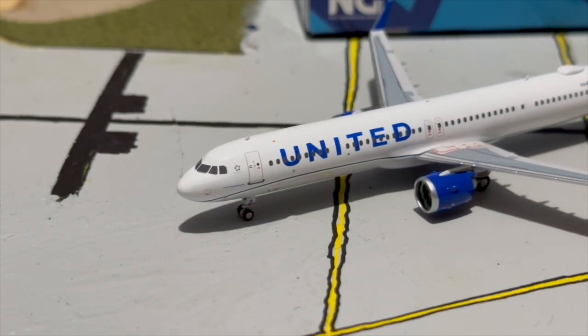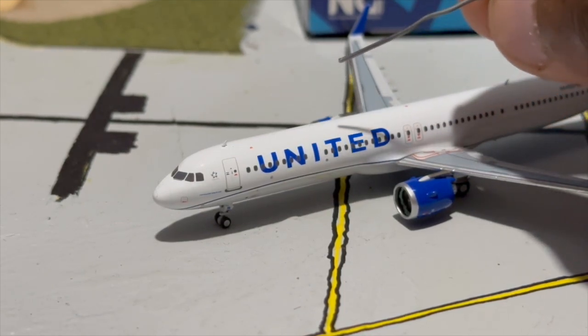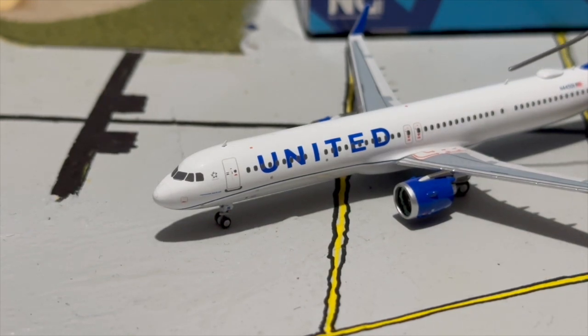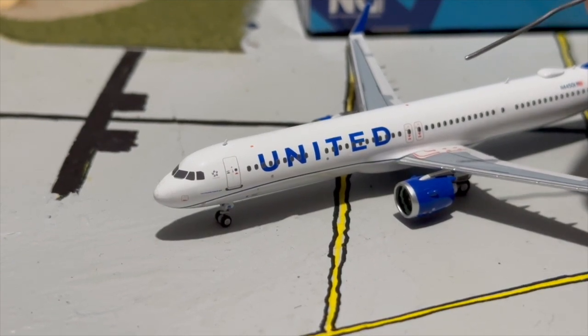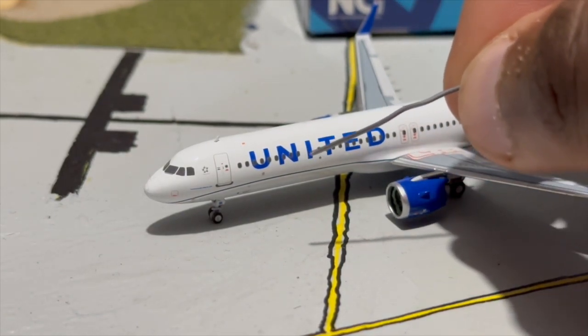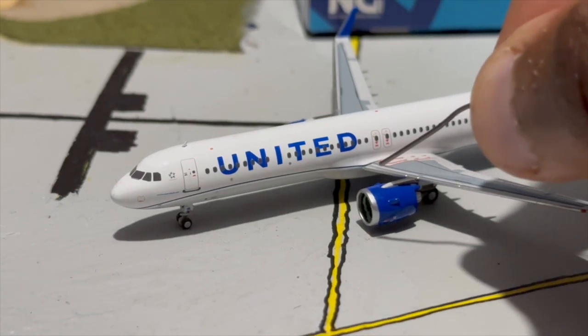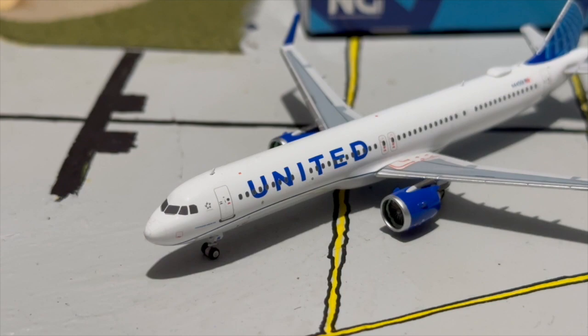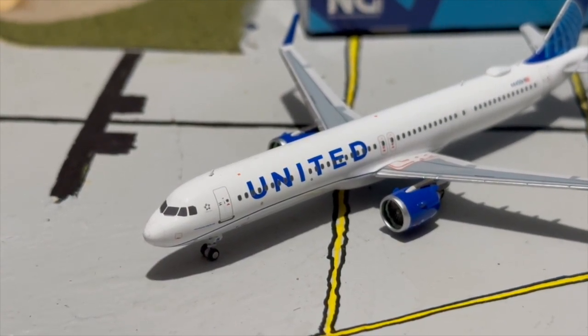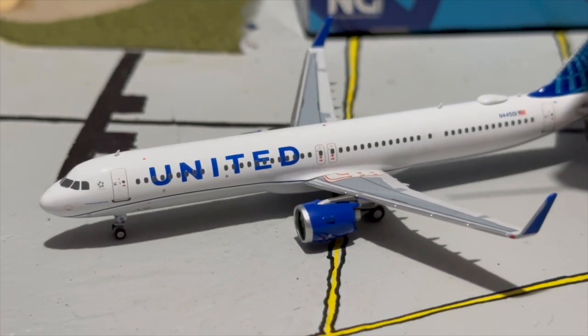We have the giant United billboard titles and where the first class cabin is separated from what I believe is premium economy, then economy after. There are wing lights and more static ports. The aircraft is equipped with Pratt & Whitney engines — I had to add a little detailing to those engines because NG Models forgot to add the little green rings inside the Pratt & Whitney-equipped A321neos, which was really strange and shocking.